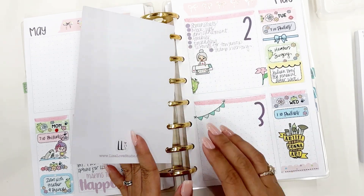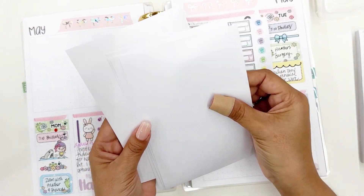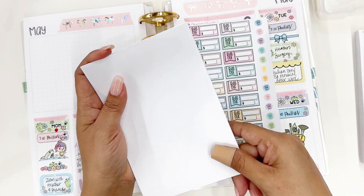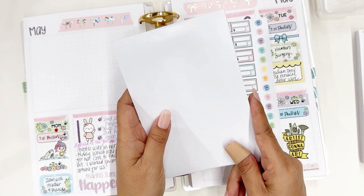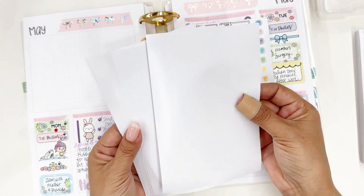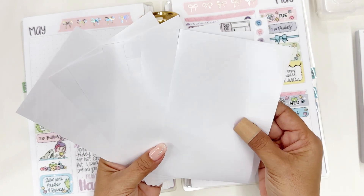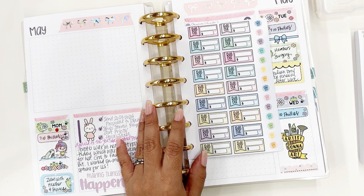One other tip: when you finish a sticker sheet, I recommend that you keep it, because you can add these blank sticker release papers to the back of your album. That way, if you ever need to consolidate a sticker sheet or have some stickers you want to take on the go that aren't Lisa Love Studio stickers, you can put them on here. These are nice, thick, and reusable, so recycle your empty sticker sheets once you've used all the stickers.